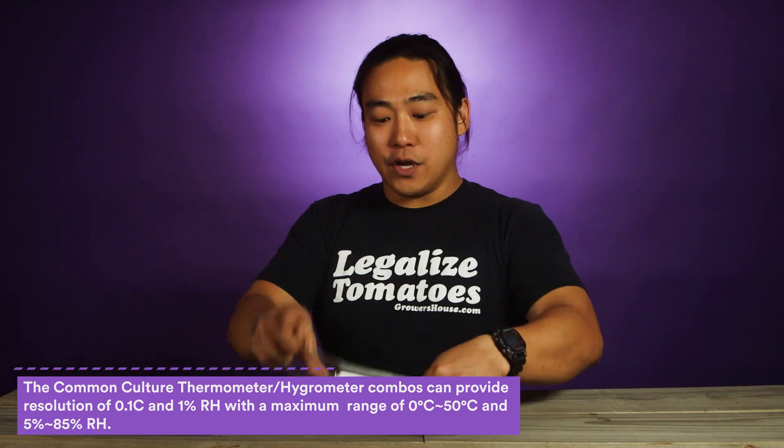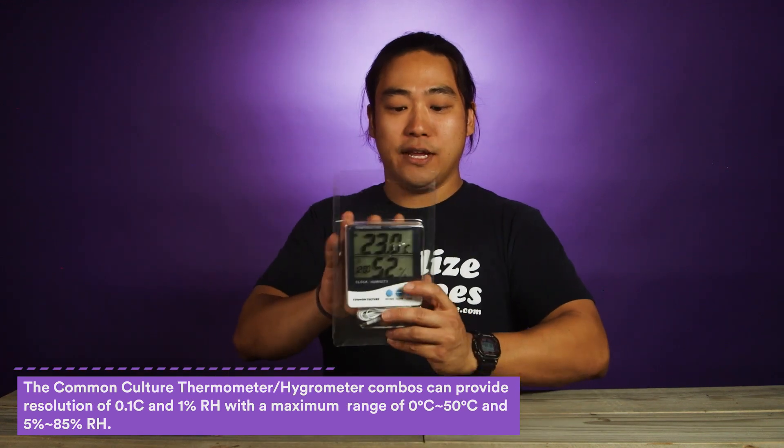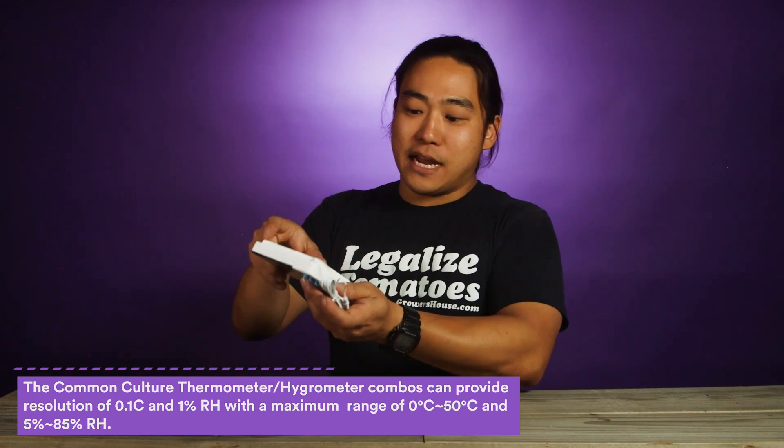These are great because they're really economical and they give you a fairly accurate window into what you're looking at. I'm just gonna go ahead and take this back cover off so you guys can see how large this unit is — it's not that big. It does come with a nice little stand on the back here that you can pop out so it can stand up.